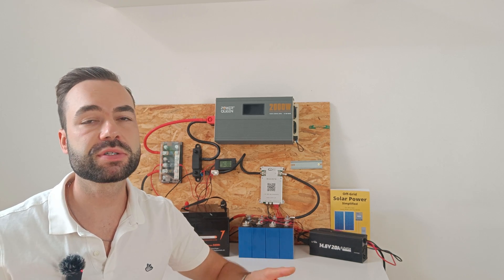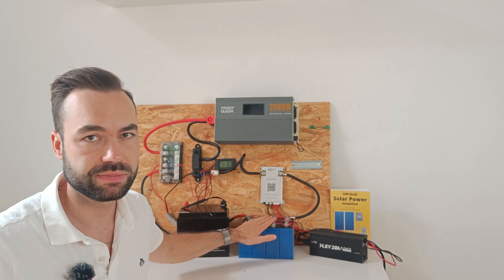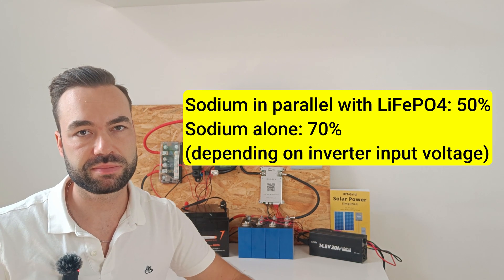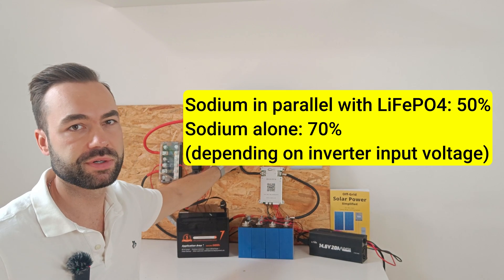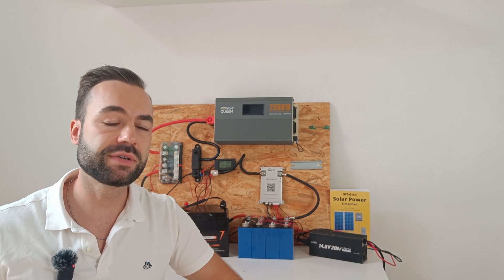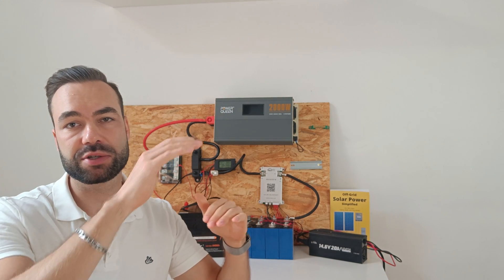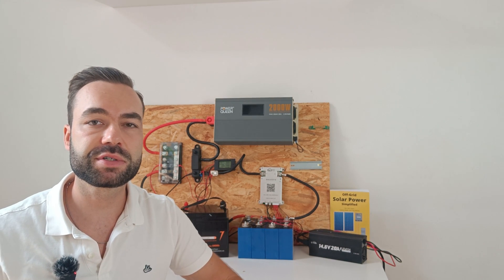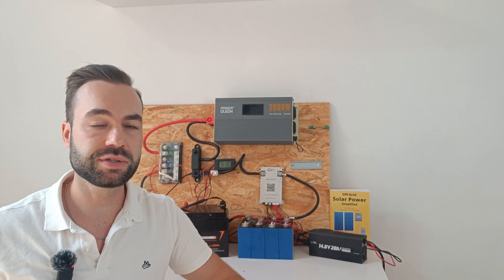It's important to note that we're not using the full capacity of the sodium ion battery. In fact, we're only able to use about 50% of its total capacity, because the voltage range is too wide for a typical inverter. This is a limitation of current inverter technology. Most inverters aren't designed to handle the low and high voltages that sodium batteries can reach. Until we have compatible inverters or suitable DC-to-DC converters, we're leaving a lot of usable capacity on the table.